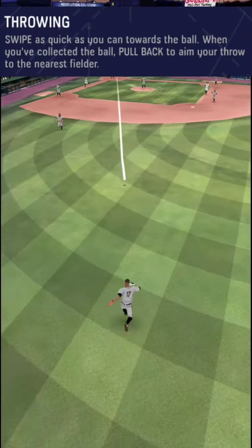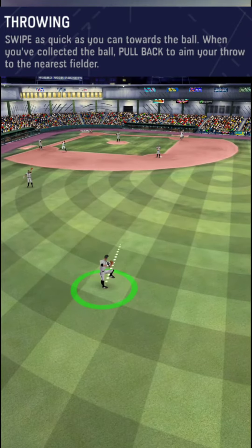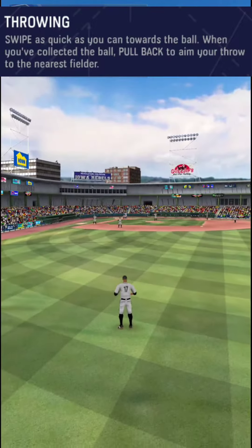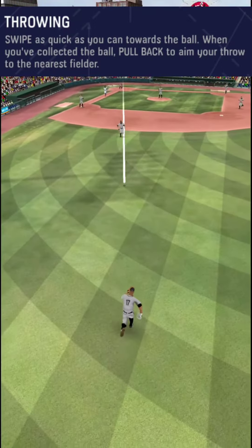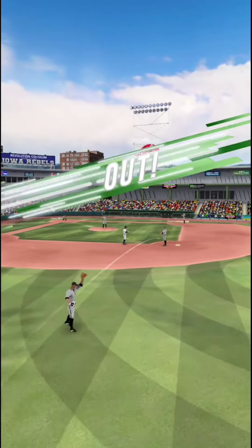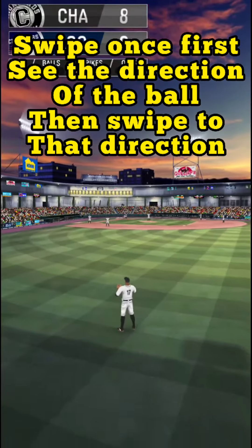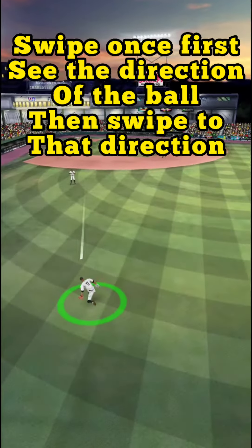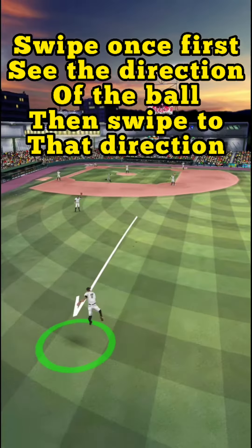Swipe towards the ball as quickly as possible, pull back like a slingshot and aim towards the base and release the ball. It's always good to first swipe once, see which direction the ball is coming and then swipe towards that direction.